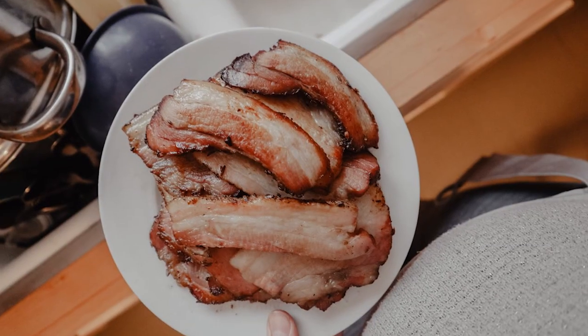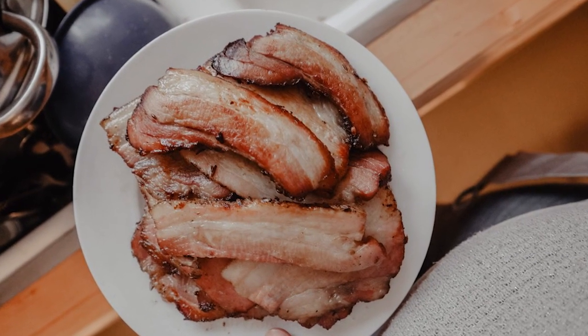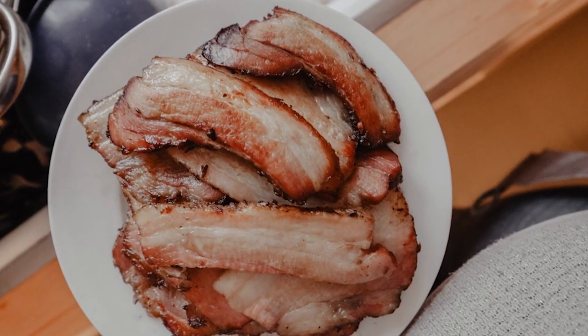Hi guys, this is Megan with the blog WilsonHomestead.com and today I'm going to teach you how to cure your own bacon. This is something we did for almost my whole childhood. My mom was actually the one that developed this recipe from scratch. So this is a family recipe that has been a secret for years and years, but I'm finally letting you guys in on the secret because I feel like it's just too good not to share.